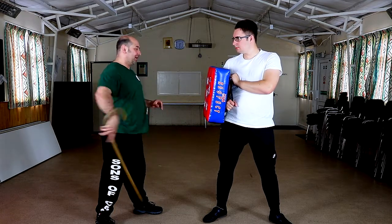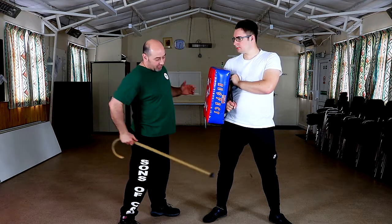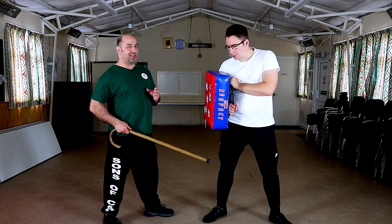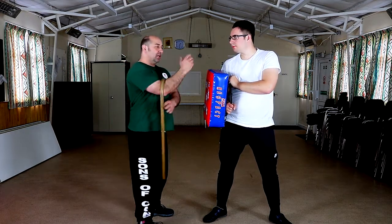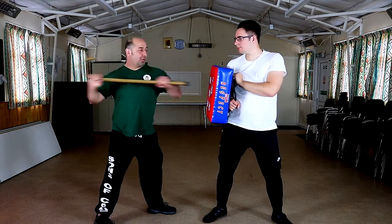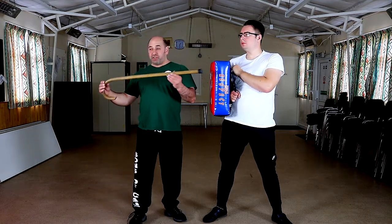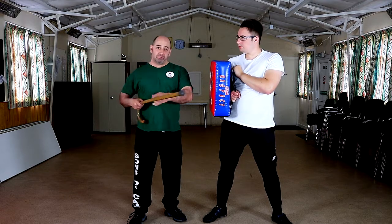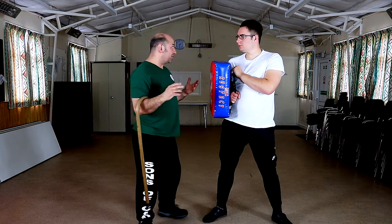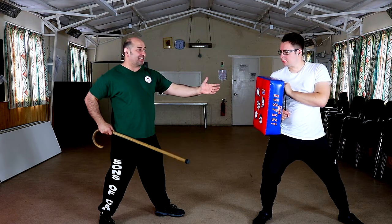If I step forward into it, I close that distance — I may be able to flick his groin or attack his knee. If I'm feeling confident, I can strike with accuracy in a pressure situation. As you know, we can use the cane long range, medium range, and short range, but I like to create my own range. If it is in close, I can drive him back and step back — I've got plenty of distance now.